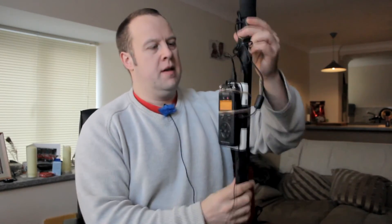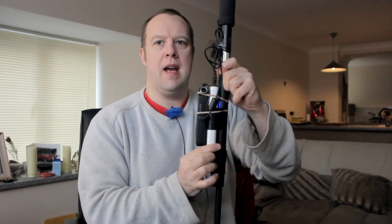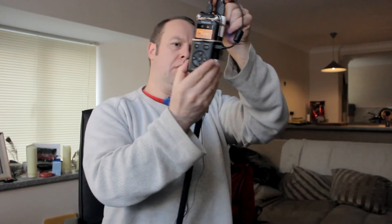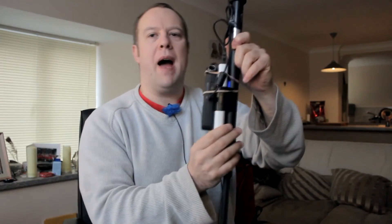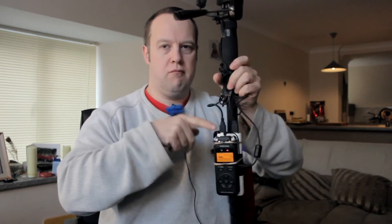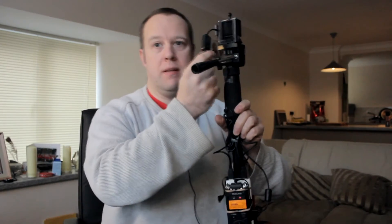Then we come to a load of wires — USB cables — because you can see here this white thing. This is an Anker power pack with two USB outputs on the top. One goes to the GoPro via the battery eliminator cable, so I don't have to worry about those batteries.